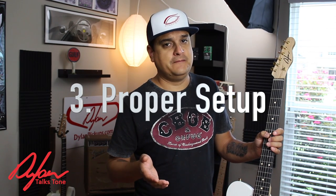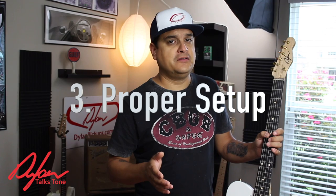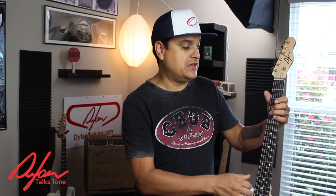The third way is a little bit more indirect — it has to do more with setup. A lot of the guitars that we see come into the shop on a daily basis are just not set up very well. People don't take the time to set the neck relief properly, use that as a baseline for the rest of their setup, and then go on and set the guitar up to their preferences. You can check out some of our other videos on the Dylan Talks Tone YouTube channel for how to set your neck relief properly. A lot of people don't do this, and as a result, it really affects how the guitar feels and how you interact with it as a player.